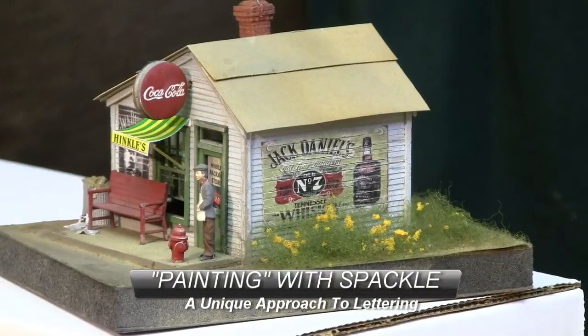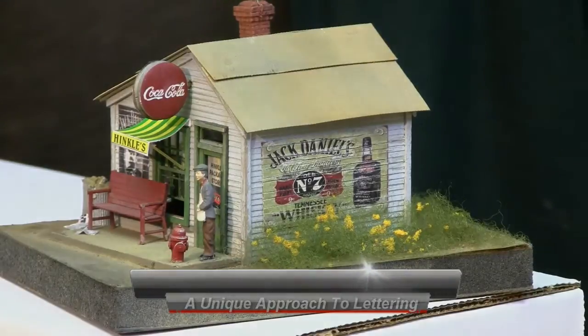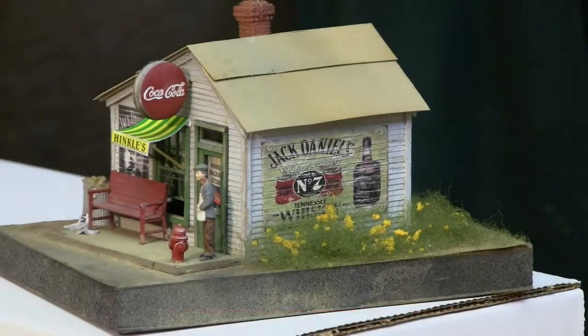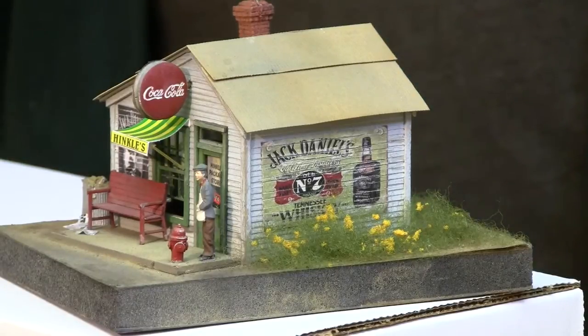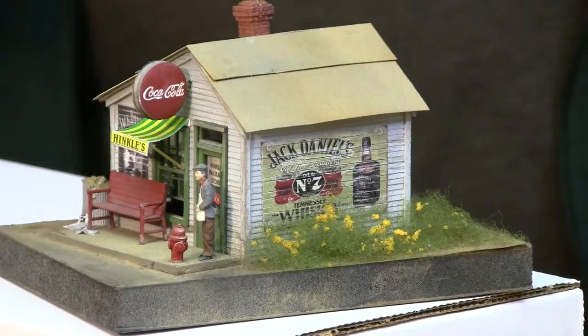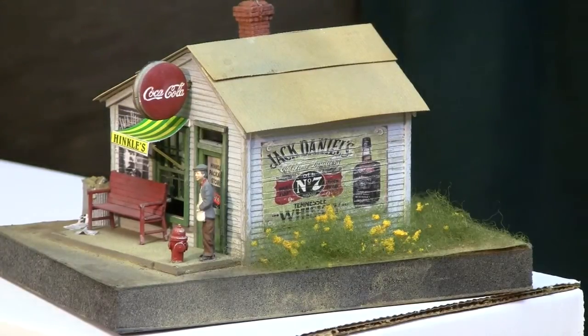Hi, Artie here from Bar Mills, and we're going to be doing an unusual clinic. What you see on the screen in front of you is one of our S scale kits — in this case it's the S scale Hinkle's package store — but the clinic is not about this kit. It's about this sign on this kit. We use a special technique that very few modelers know of, and while we would like to take credit for inventing it, we didn't.